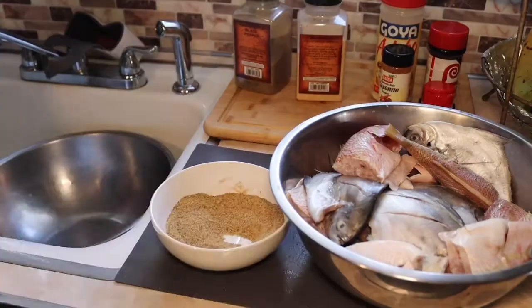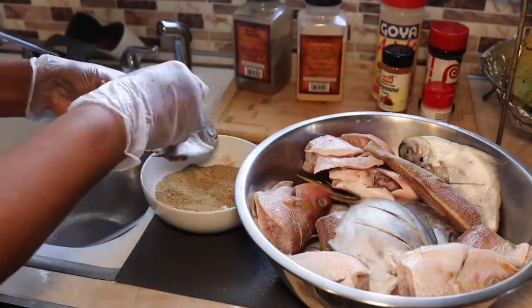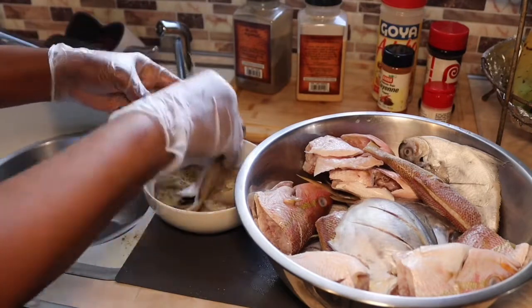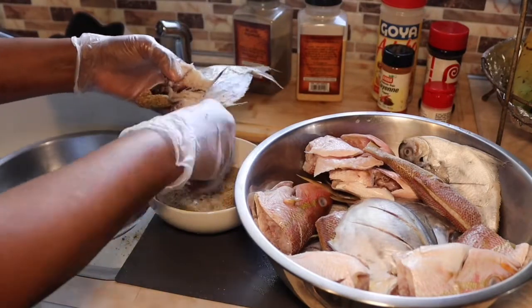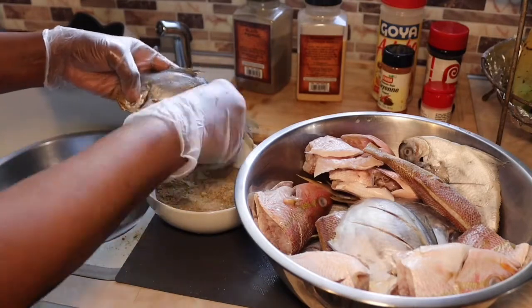As I'm seasoning my fishes, I apply the seasoning on both sides and I try to get the seasoning in between those slices. I put a little on the inside also.